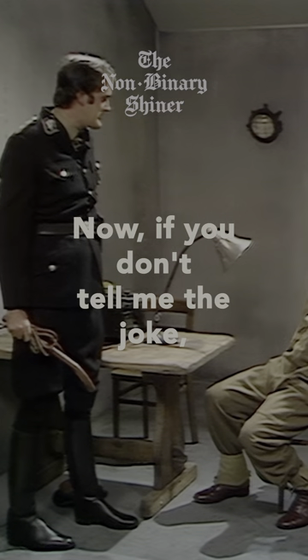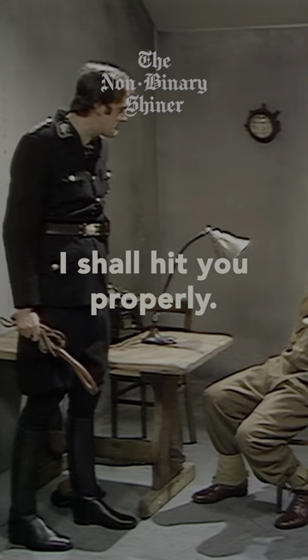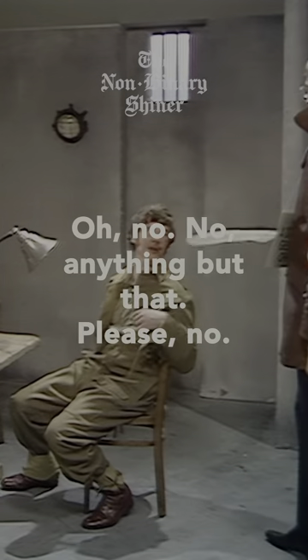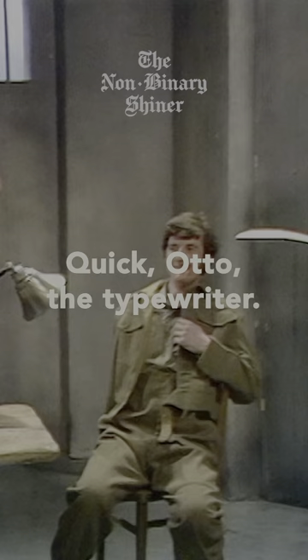Now, if you don't tell me the yoke, I shall hit you properly! Oh, no. No, anything but that, please. All right. I'll tell you. Quick, Otto! The time right up!